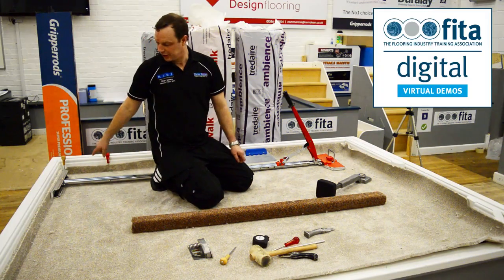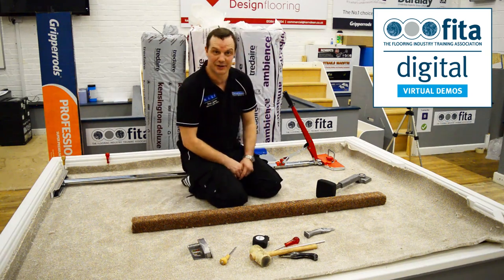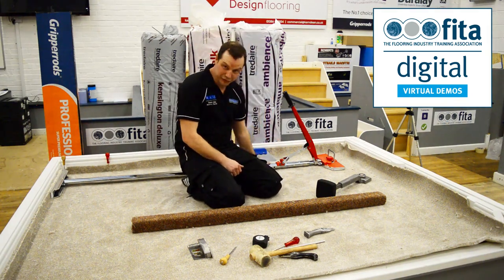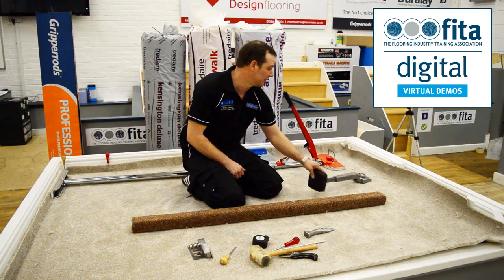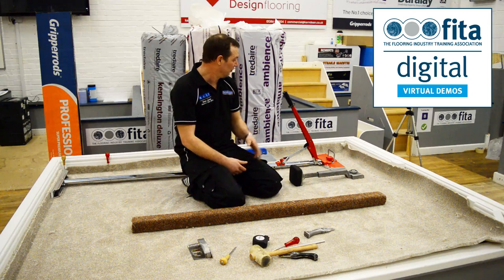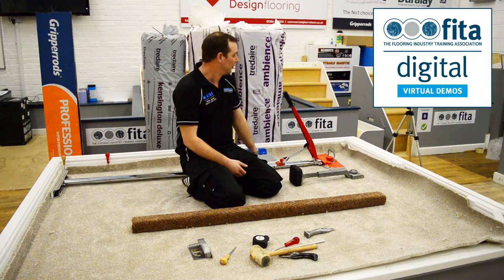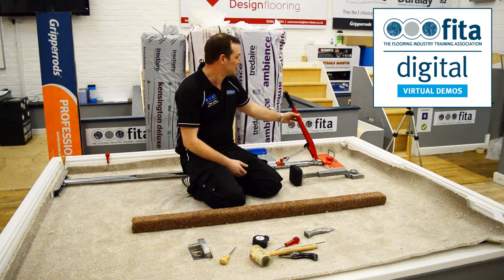We've got this wall hooked on and we've got the power stretcher in. We're going to fit this with the power stretcher. The power stretcher really stretches the carpet — when you use a knee kicker it's really just a positioning tool. You can use it, but you can get plenty more stretch with the power stretcher, plus manufacturers' warranties are void if you haven't got the correct amount of stretch on.